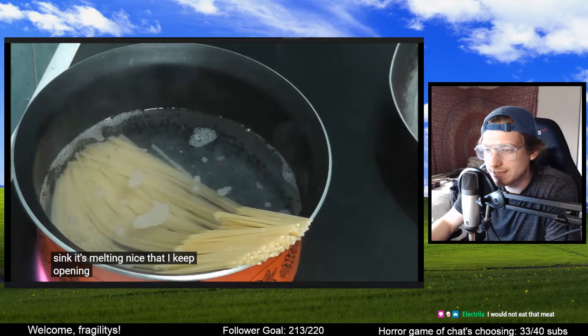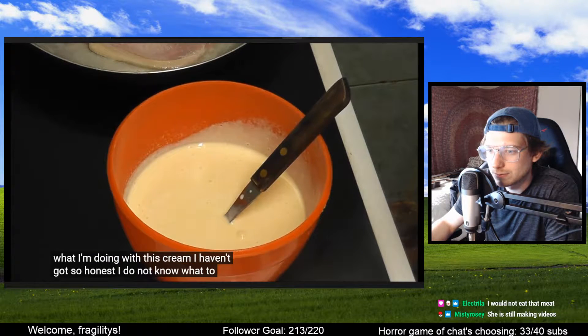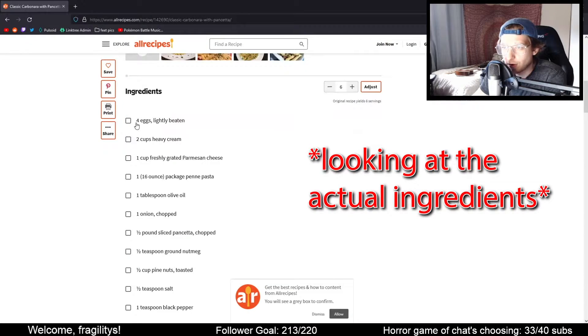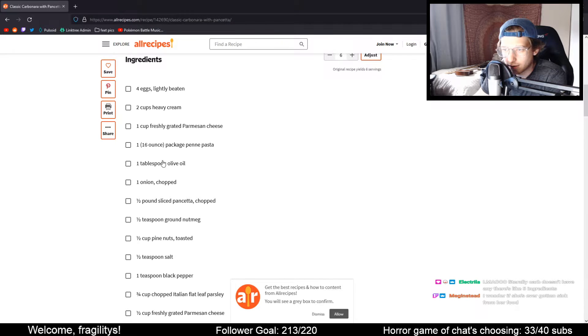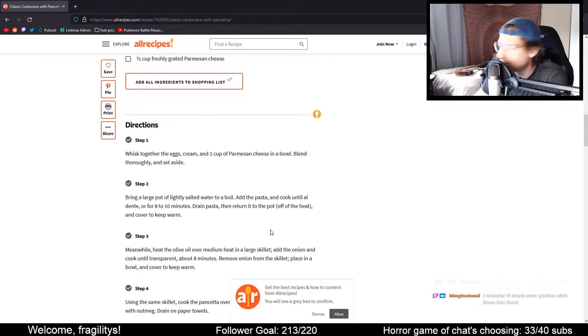Is she still making videos? This was from 2016. She says, 'I don't know what I'm doing with this cream, I haven't got a clue. Honest, I do not know what I'm doing with this.' The recipe calls for four eggs lightly beaten, two cups heavy cream — so it's eggs and cream, parmesan cheese, and then some spices. I've never made carbonara sauce.